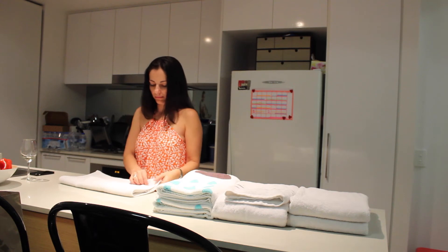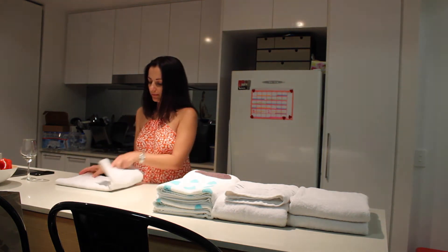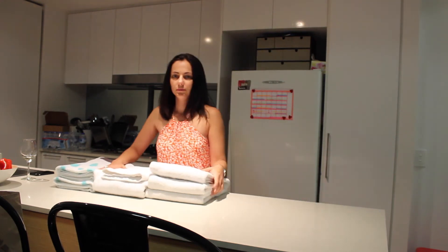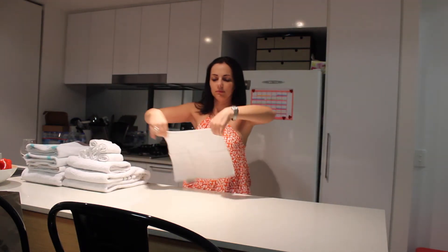Just take your hand towel and fold it either in thirds and then in half, or in thirds and then in thirds again — just depending on how big they are — to match up the same size so that when they sit on top, they are the same width. Pretty simple, but it makes it look a hundred times better if they're all folded up neatly.